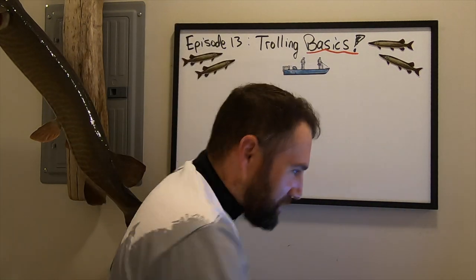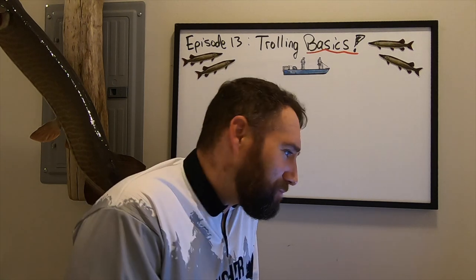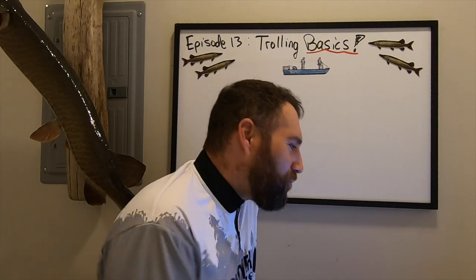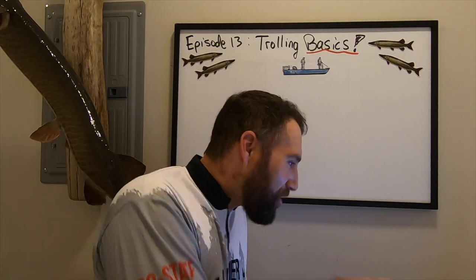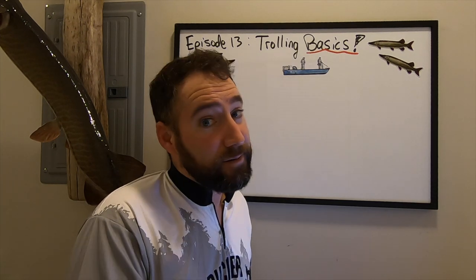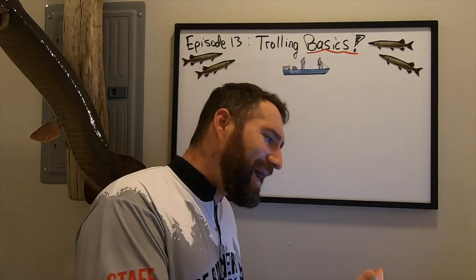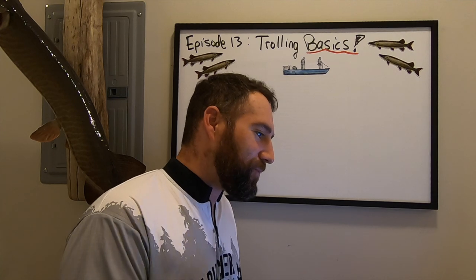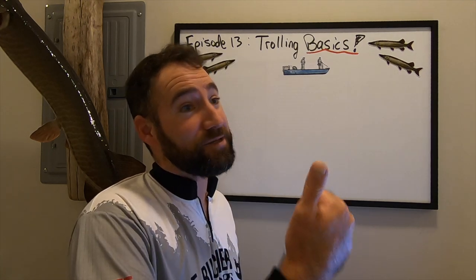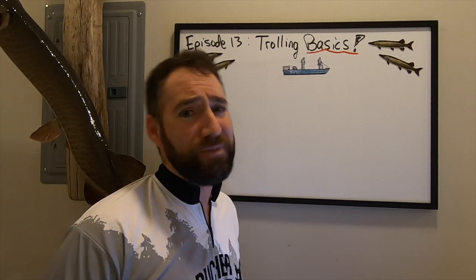Here's the goal — I actually write this out for my presentations. After watching this presentation, you are going to feel more knowledgeable. Knowledge is power. You're going to feel more confident in applying either road trolling or motor trolling as a tactic to catch muskies on your home waters. We want to catch muskies consistently, because they're tough fish to catch.